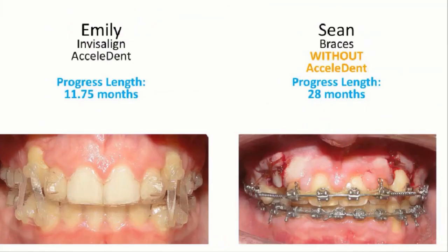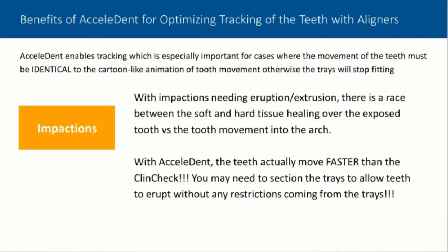When you compare her with poor Shawn, who at this progress point was 28 months into treatment versus Emily, who's at 11 months and will be done in literally 8 or 10 weeks — I think that's pretty phenomenal. So just to recap again with impactions.